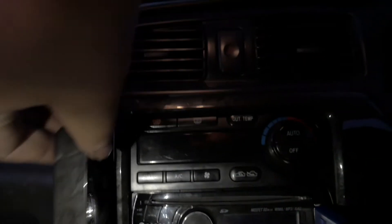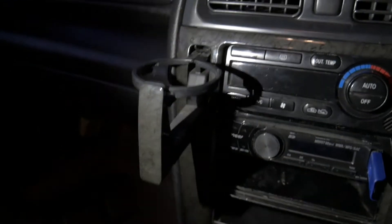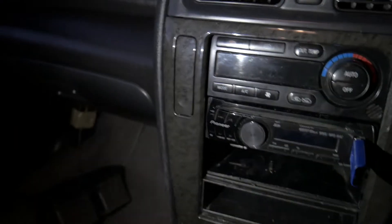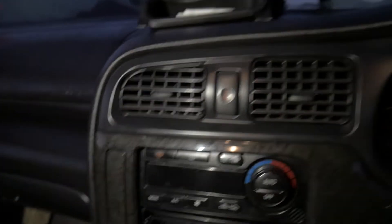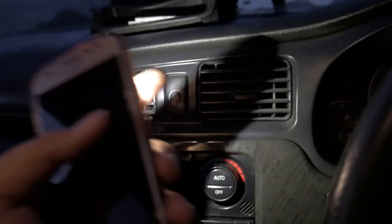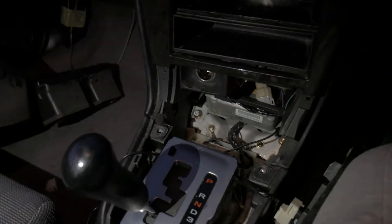The cup holder thing actually works better than the old one. You pull it out and there we go, then we close it and click it in. It looks so much better. The vents are definitely going to be less of a distraction — before, you'd be driving and trying to finger the thing to face your way. No longer.